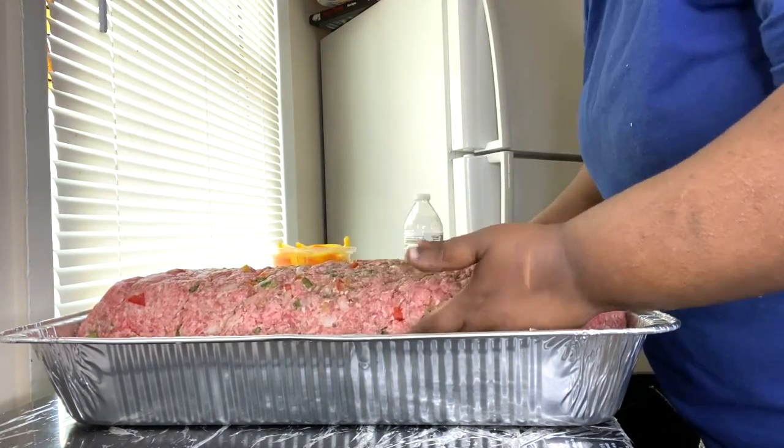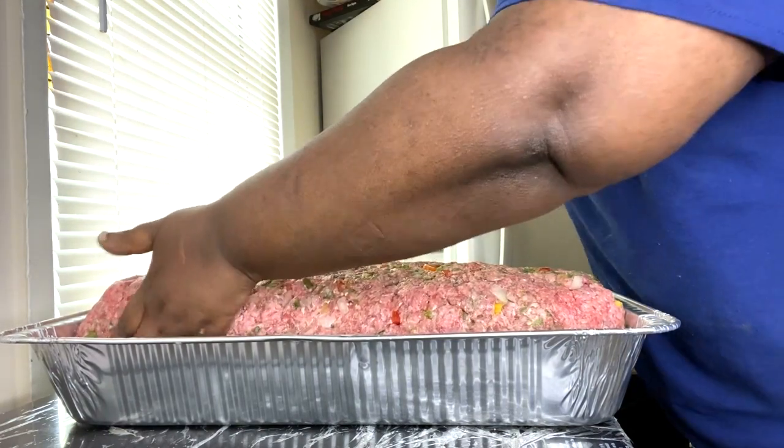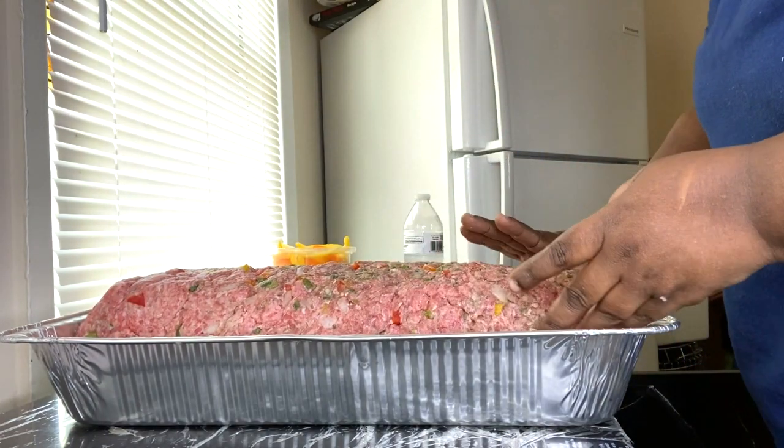This meatloaf is shaped up really nice and it is ready to go into the oven.